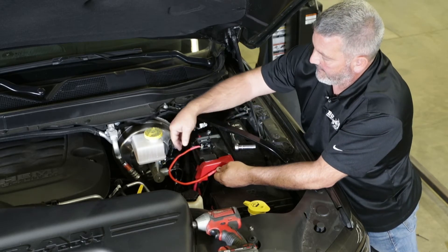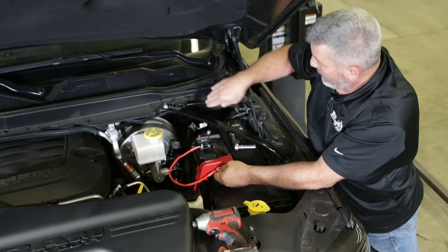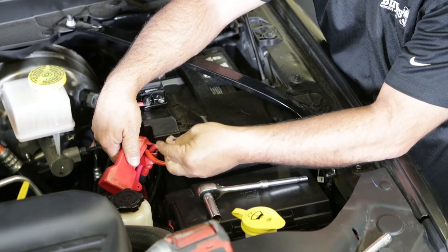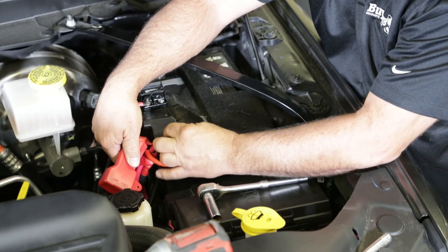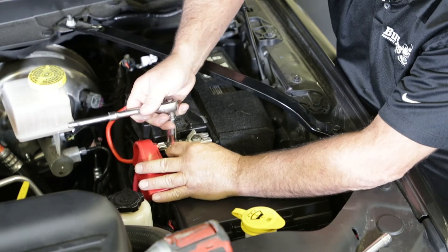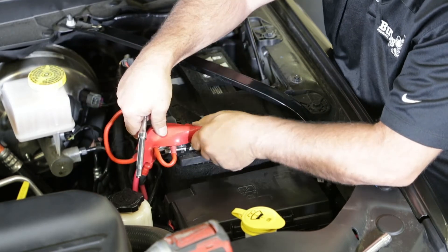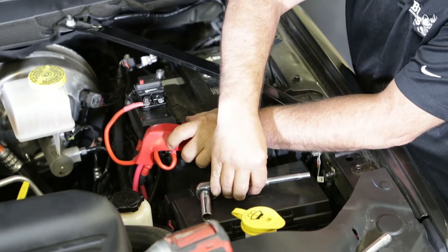After we connect the positive wire, we'll put the harness in from the circuit breaker through the firewall to the controller. I'm running the positive from the circuit breaker to the positive terminal on the battery — just adding another nut on top, snugging it up, putting the cover back on, and then we're going to run the harness through the firewall.